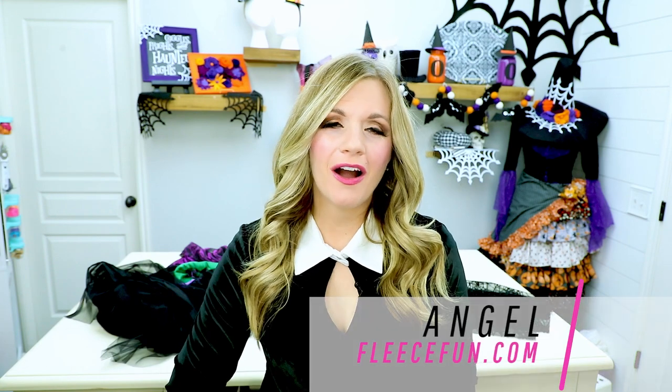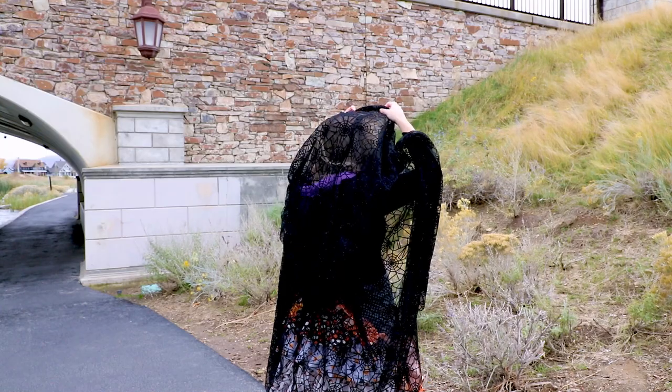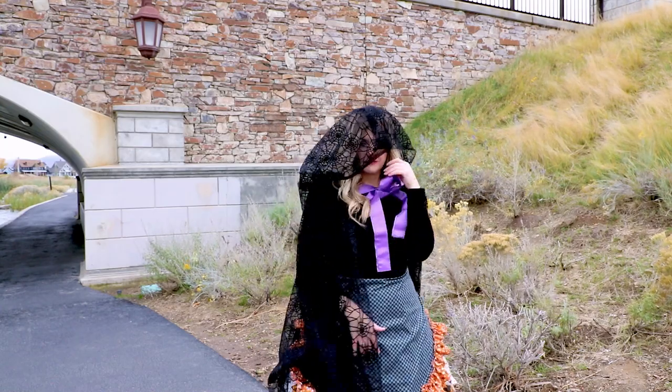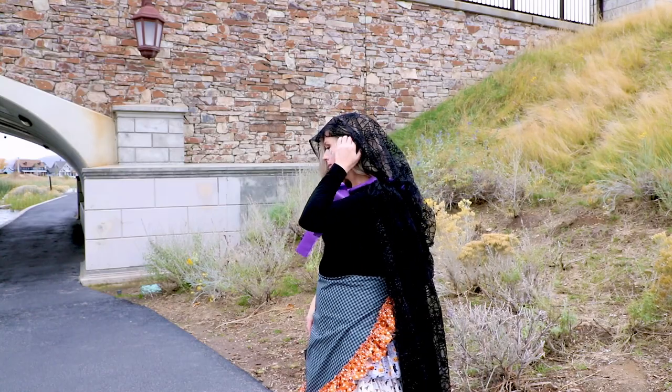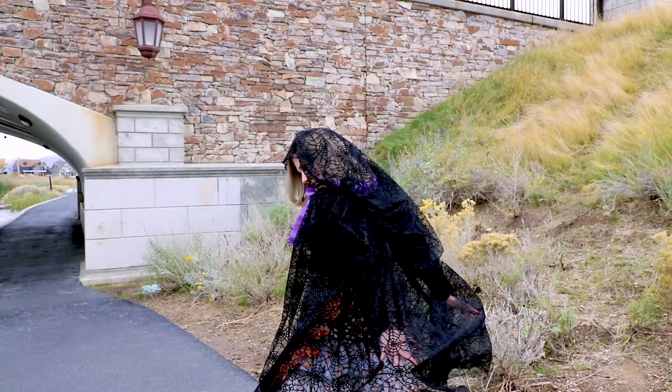Hey Maker, I'm Angel with PeaceFun.com. Today I'm going to show you how to make this beautiful fantasy cape. I have a lot of different kinds of capes but this one is unique — it is not designed to cover or to warm you. It is just an extra piece of your costume so you can see more of your costume underneath. It has kind of that fun Morticia Adams vibe, even though I look more like Wednesday today.